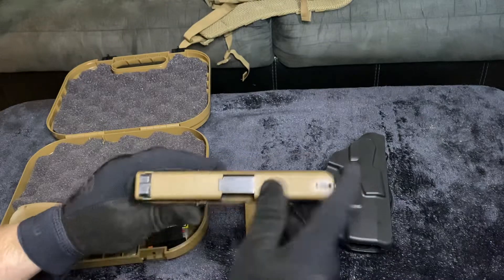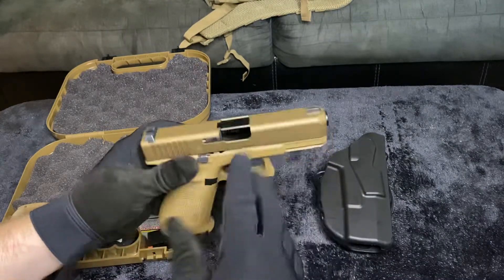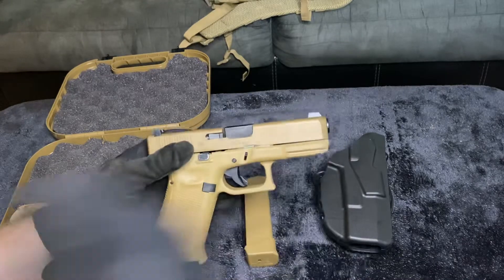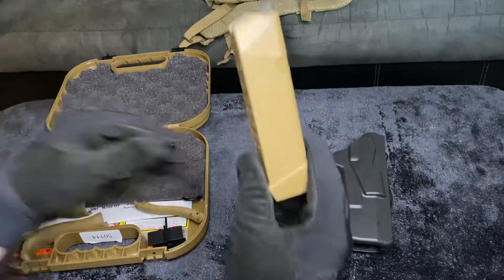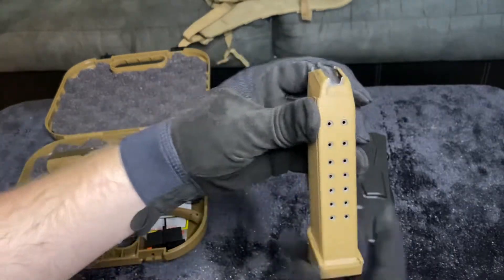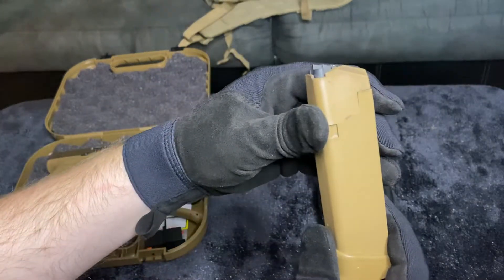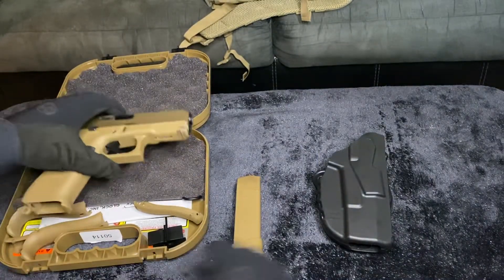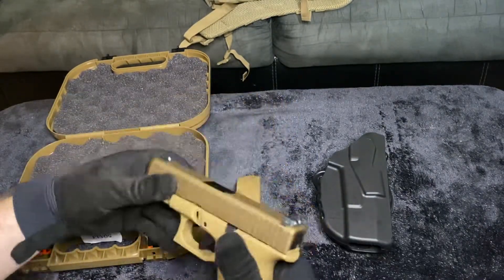The overall length is 7.4 inches with a mass of 24.83 ounces unloaded or 31.39 ounces loaded — and yes, that is loaded with 19 rounds in this beautiful magazine. You get two of these plus one 17-round magazine, but who needs 17 rounds when you have 19 plus one?